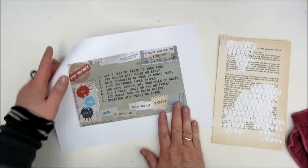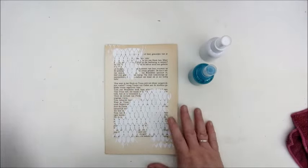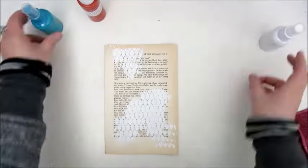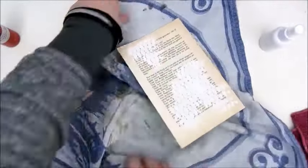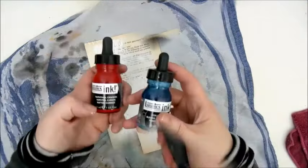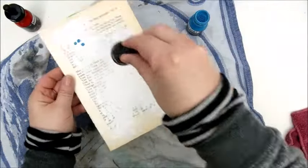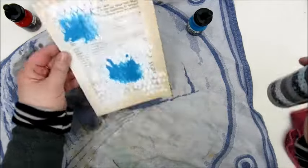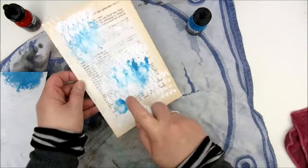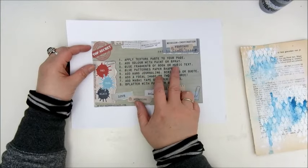After adding the texture paste, step two is to add color with paint or spray. I decided on some homemade acrylic sprays and acrylic paint in the suggested color scheme of red, teal, and white. I also grabbed my liquid acrylic inks, adding a few drops to the page, watering them down and letting the color run through the stencil pattern.